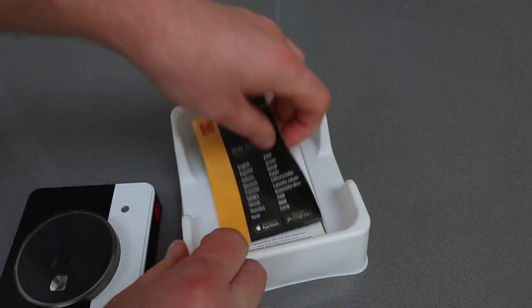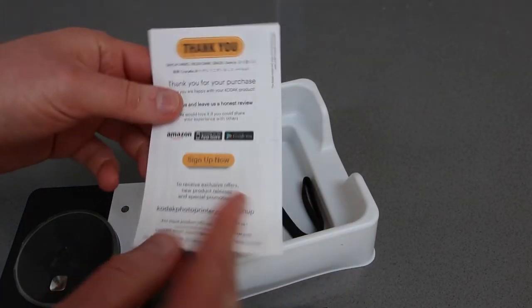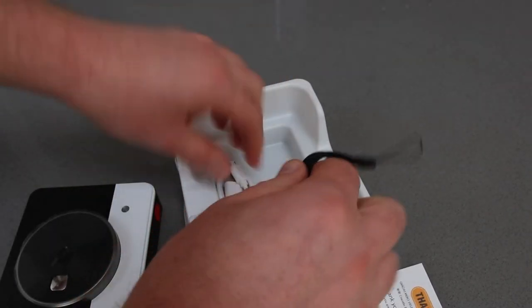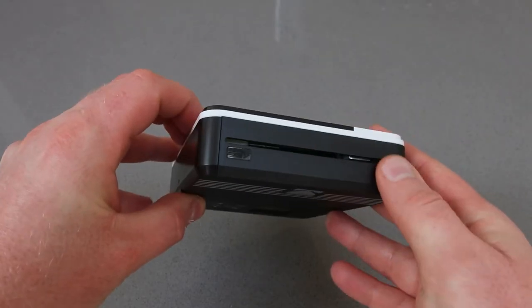In the box you get the main camera printer, which looks great and it's not too bulky. You also get a getting started guide and that kind of stuff, plus a USB cable for charging and a security strap so that you don't drop it.